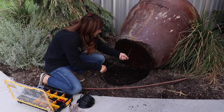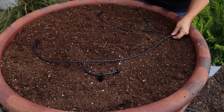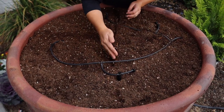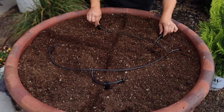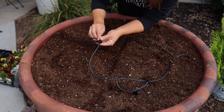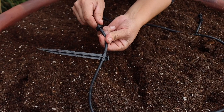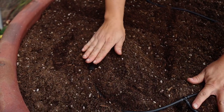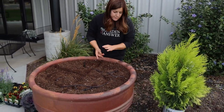We did run drip already through the bottom of these containers, so it comes up right here. Since the container is so large, I wanted to split it into quarters — one one-gallon-per-hour emitter per quadrant. These are Rainbird stakes; you slide them onto the tubing before you put your emitter on, so you can easily stake it exactly where you want it. We always start with half or one gallon per hour emitters and then adjust from there.